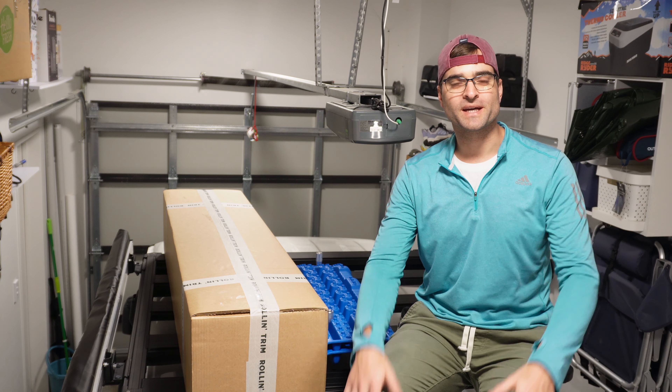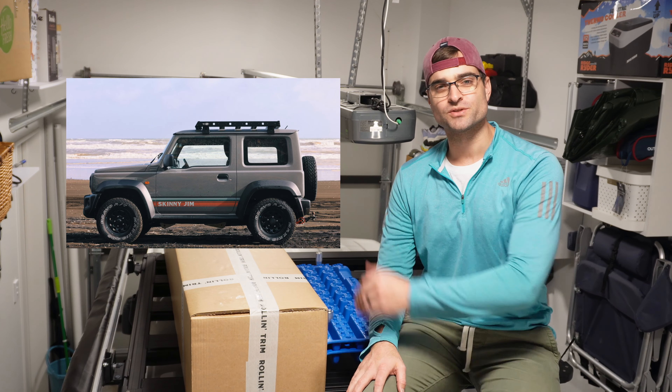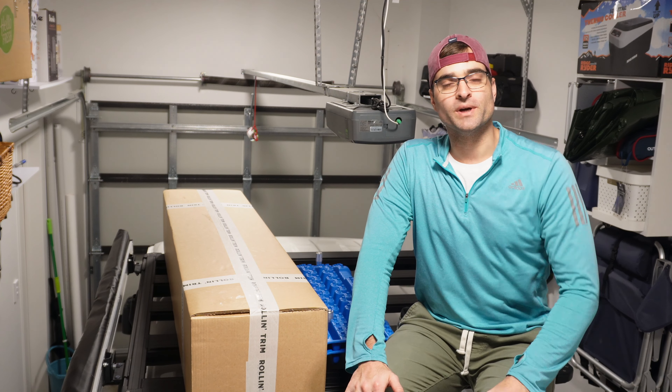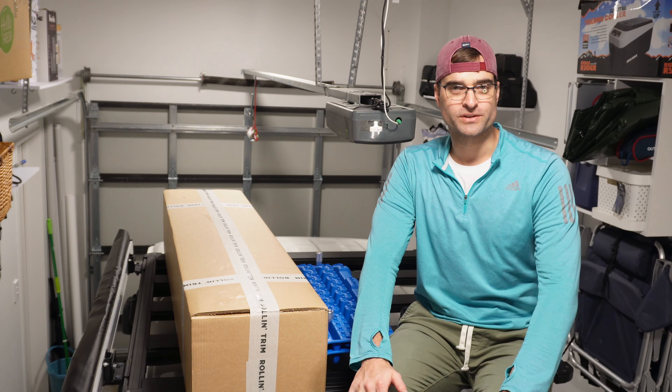Hey Jimny fans! Welcome back to another video about the awesome Suzuki Jimny. Today's video is one that I've been looking forward to making for a really long time and I'm absolutely sure that you're gonna love it.